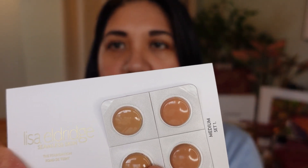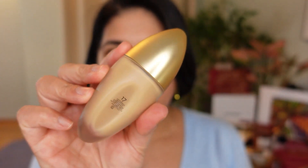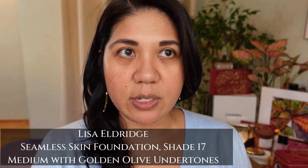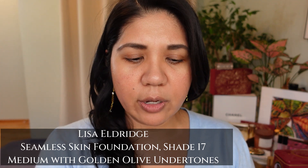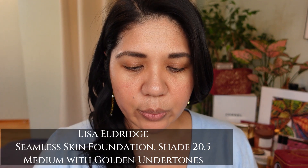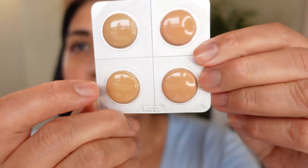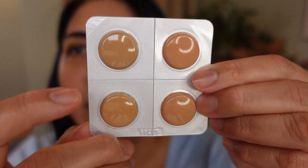This card is the medium set one, with colors 19, 20, 20.5, and 21. I initially got shade 17, which is great for my winter color. As I got deeper in the summer, 17 was a bit too light. Shade 17 I believe is a golden warm olive undertone, and 20.5 is also an olive undertone but it's in between 19 and 20 — that's why it's called 20.5. So this is 20.5, this is 19, and this is 20.